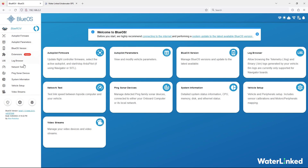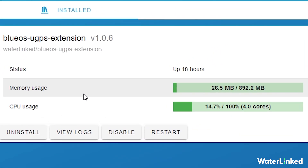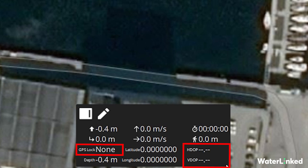Finally, switch to the Blue OS tab in your browser and verify that the UGPS extension is running. Open Q Ground Control and verify that data from the UGPS is arriving. This is shown as GPS lock, HDOP, and VDOP in the panel at the bottom. When HDOP and VDOP are showing numbers, the connection to UGPS is good. GPS lock will show none until the ROV is in the water.